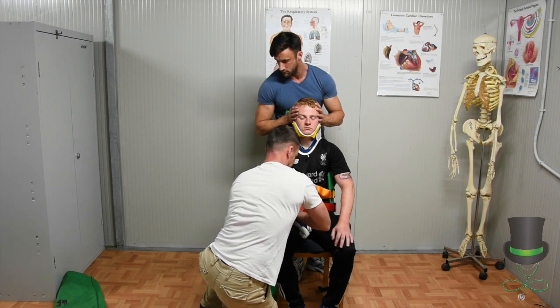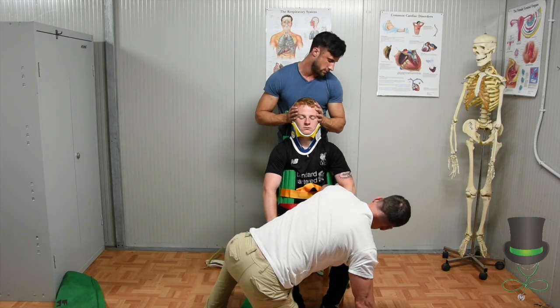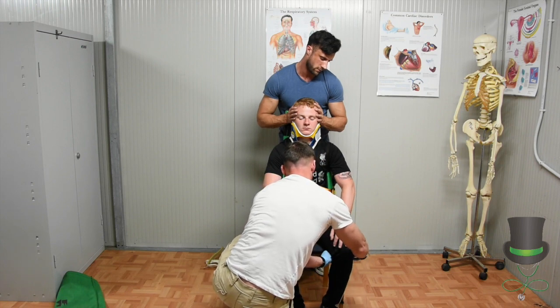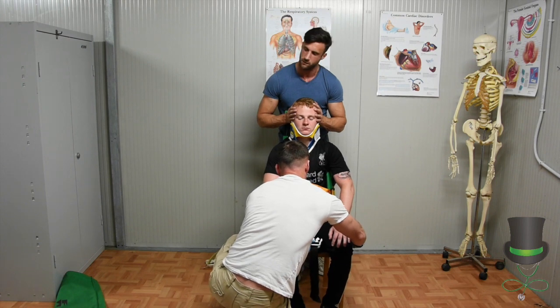Then fasten the strap. Move into the strap and secure the strap in place.